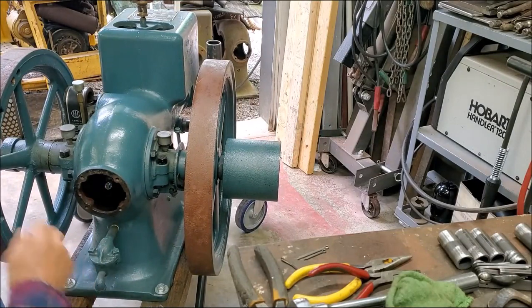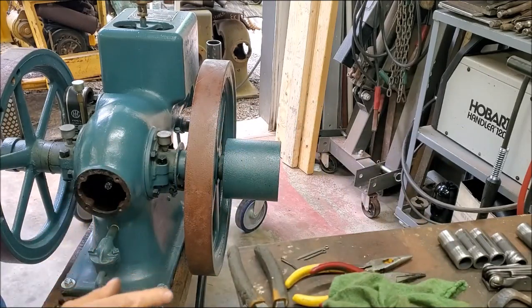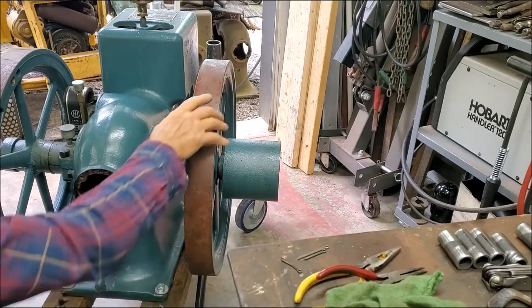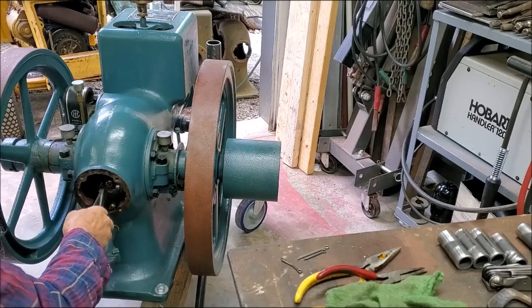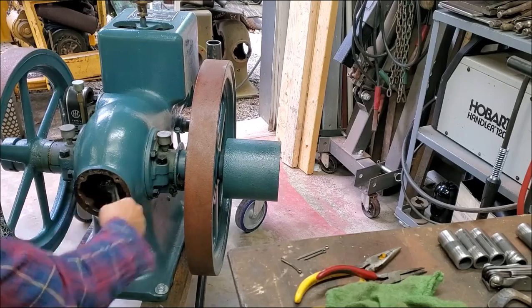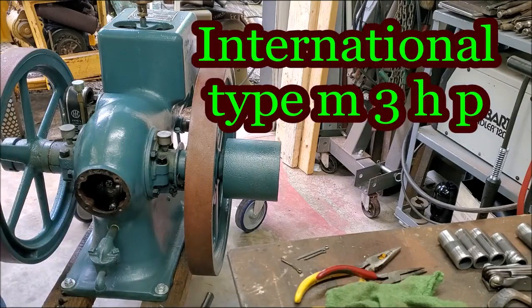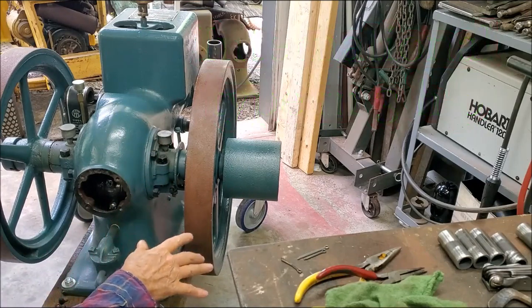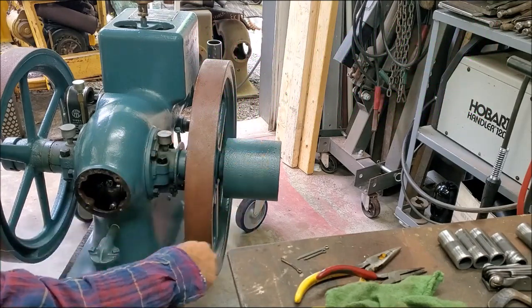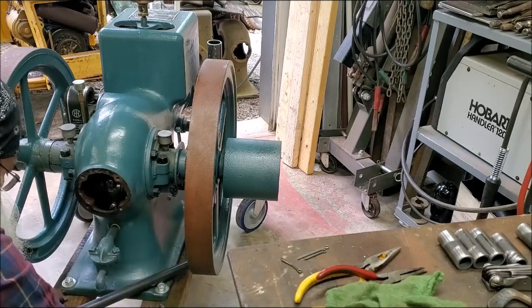I done took that cover off there — you can see that. And I actually removed one of them cotters out of there. See, this is the second go-around on these shims here. I'm prying on it and you can see how much play that is. Okay, that's quite a bit, so I have to take them shims out in there.